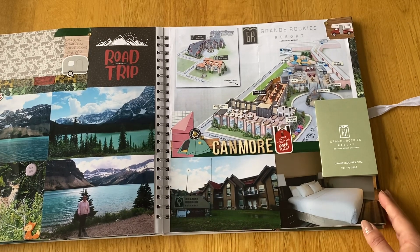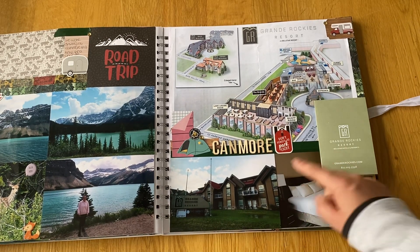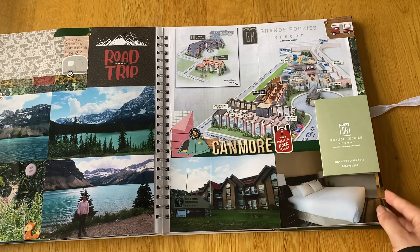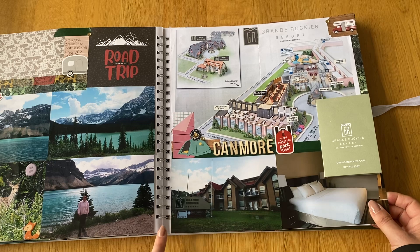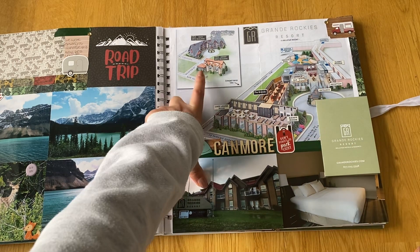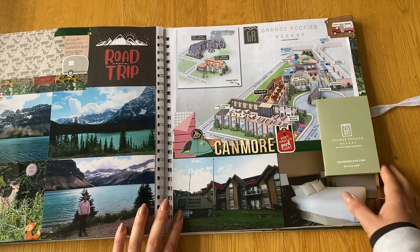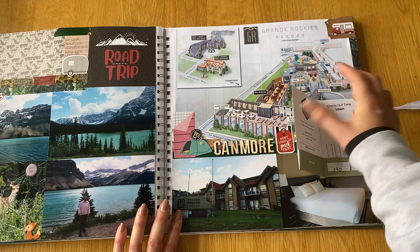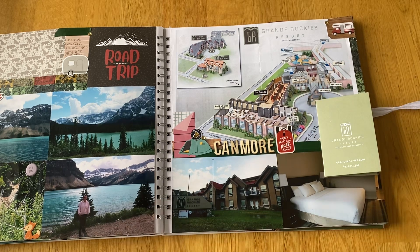Some pictures of lakes closer to Banff — Bow Lake and Hector Lake — with really nice photos of mountains with the lakes in the background. We also saw some deer on the side of the road, just enjoying the road trip. We didn't actually stay in Banff on the way back; we stayed in Canmore for a bit of difference. We checked into the Grand Rockies Resort in Canmore — a really nice hotel with a key card holder and business card. We stayed in the annex building.